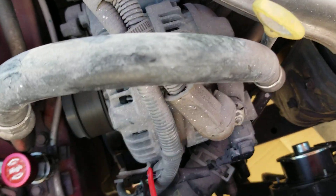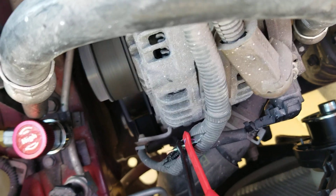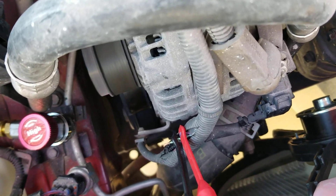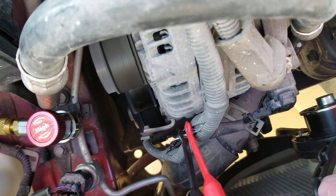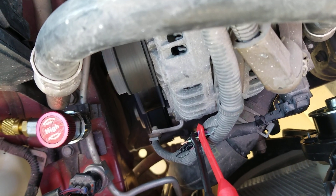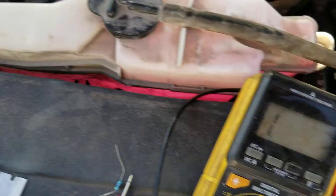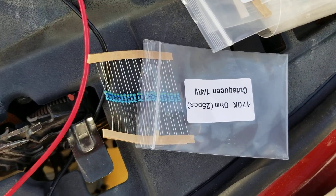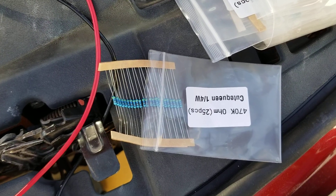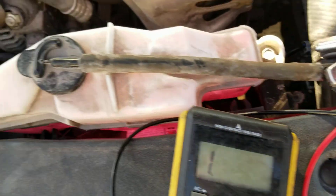Here in this Camry, the purple is ground, the light green is the signal from the flow sensor, and the light blue is the five-volt reference. Leave the five-volt and ground connected, disconnect from the compressor, and send the signal to the computer with a resistor — the value depends on your car. On this Camry it's 470K; for six cylinders I think it's 700K to 900K.